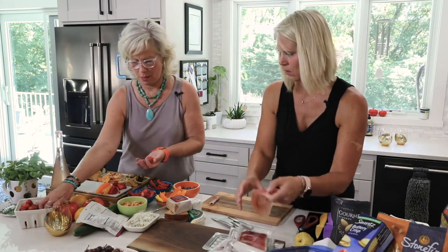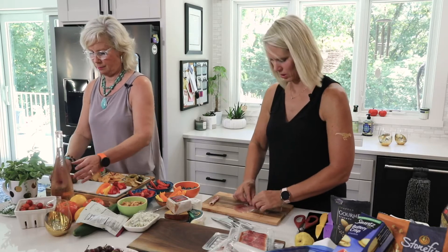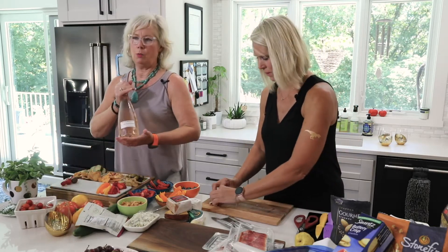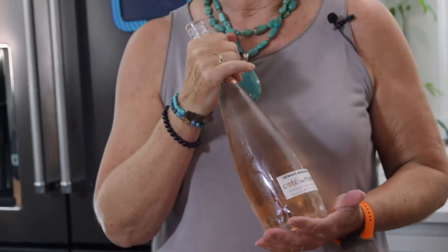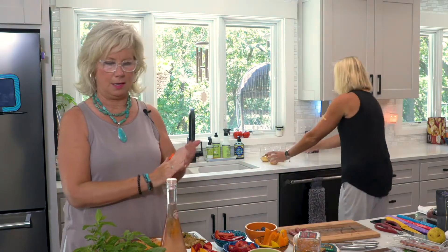I'm going to throw on some cherry tomatoes from my garden over on this end. I love to serve my trays with a really nicely chilled rosé. You can use a white one — anything goes, or a sparkling water. I've got some glasses right here. The consummate hostess, always the hostess.